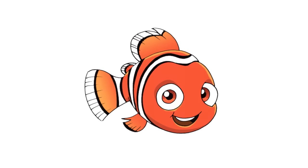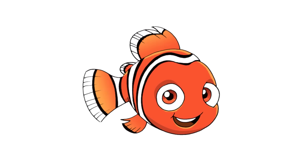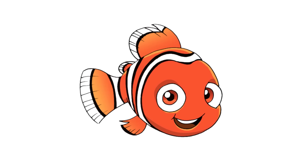And that is pretty much it — there we have it, there's Nemo! I hope you enjoyed this simple lesson. Thanks for watching and we'll see you again soon.